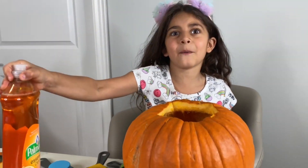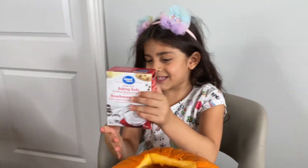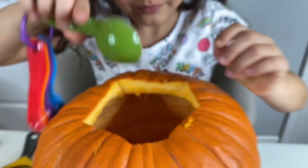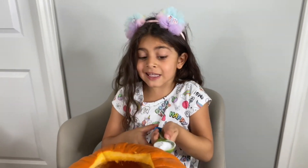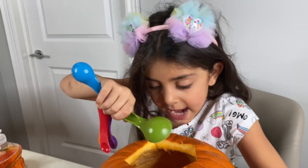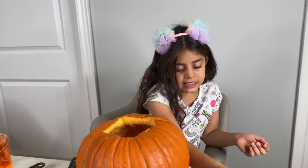And now — soap, vinegar, baking soda. We're gonna put baking soda inside the pumpkin. How do you know this experiment, Sally? Because in my class they sent us this book, and we found that book and we wanted to do that experiment.